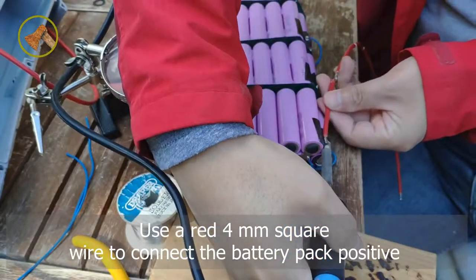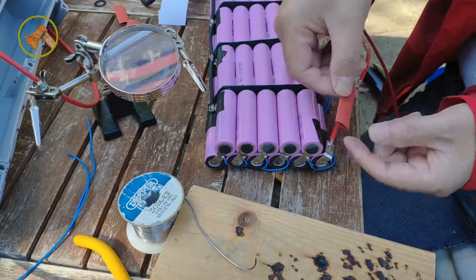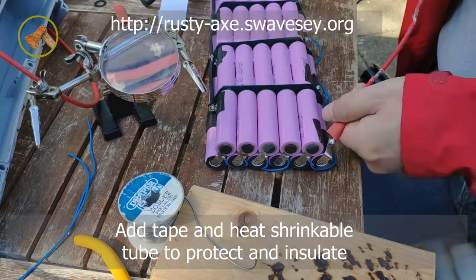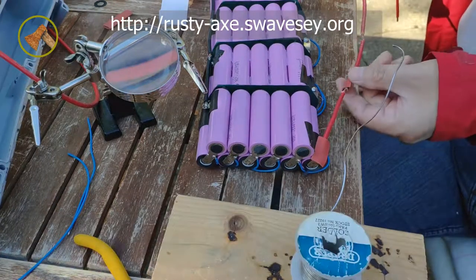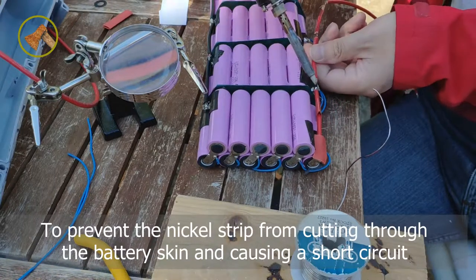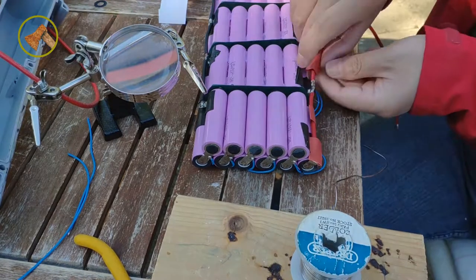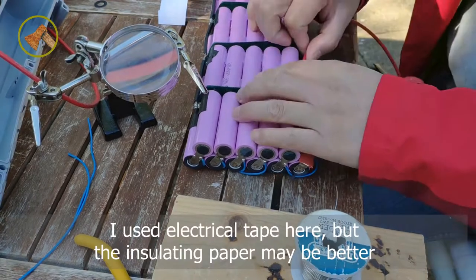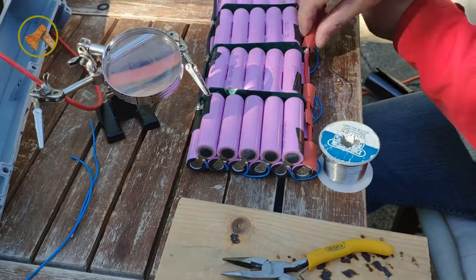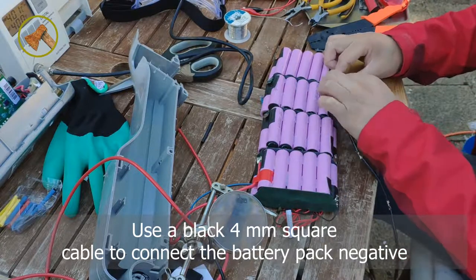Use a red 4 mm square wire to connect the battery pack positive. Add tape and heat shrinkable tube to protect and insulate. To prevent the nickel strip from cutting through the battery skin and causing a short circuit, I used electrical tape here, but insulating paper may be better. Use a black 4 mm square wire cable to connect the battery pack negative.